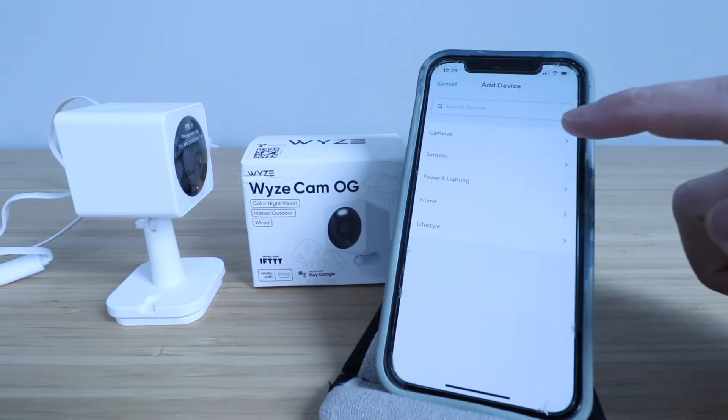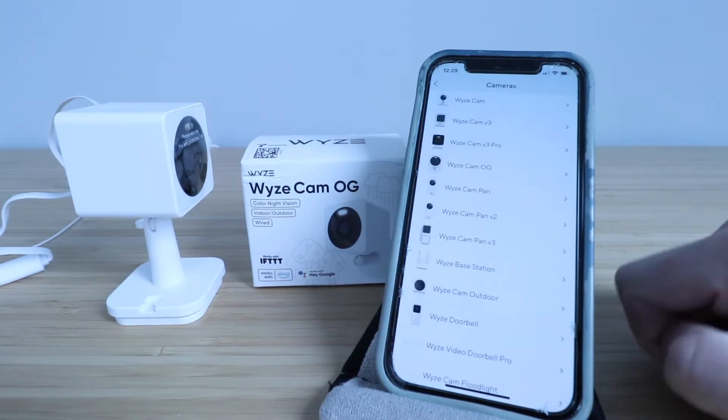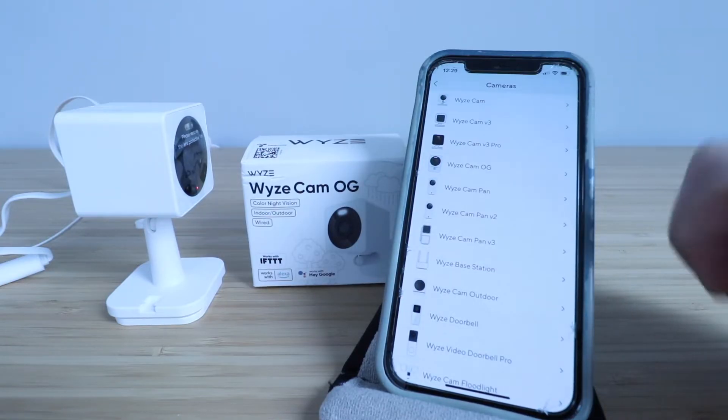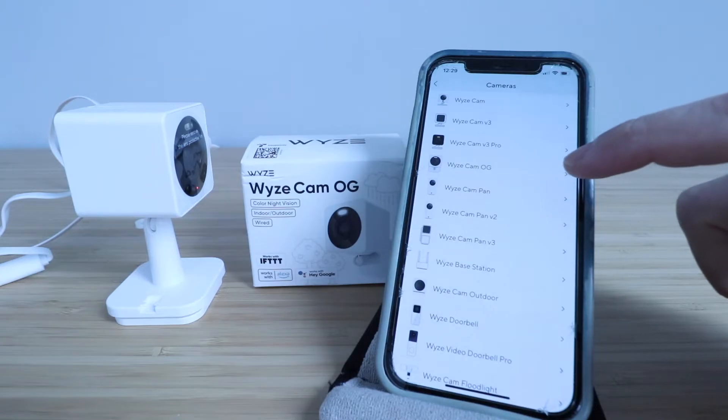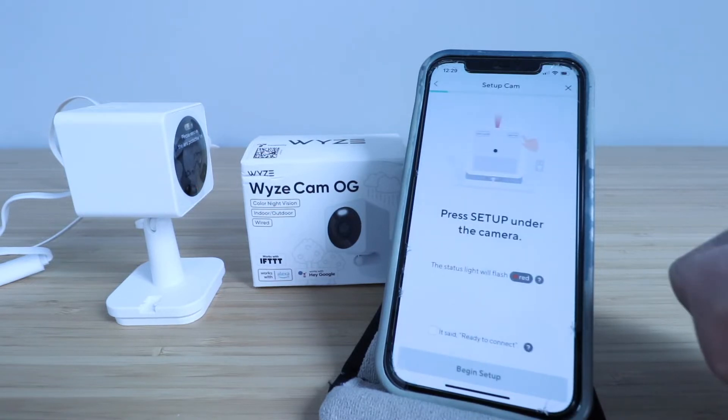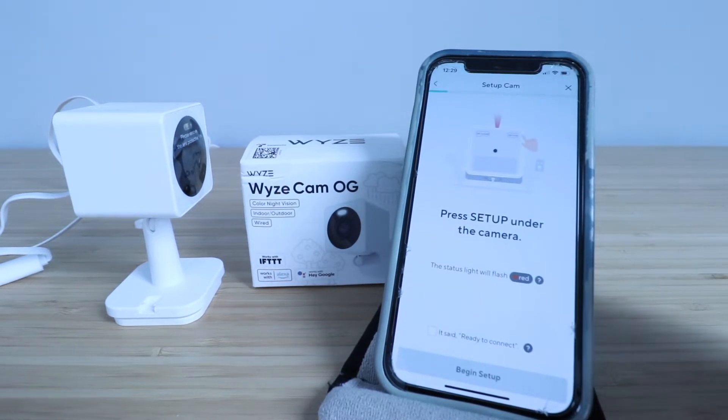Now we need to choose what we're setting up. We're setting up a camera so we click on that. Then we've got multiple options — we're setting up a Wyze Cam OG so we click that option. It says plug your Wyze Cam OG into a power outlet, so we're going to click next.